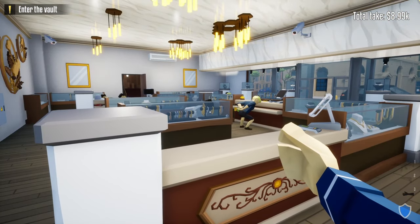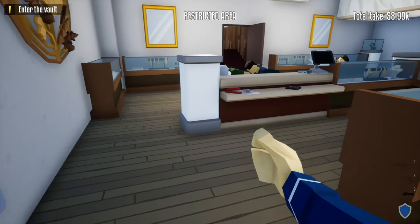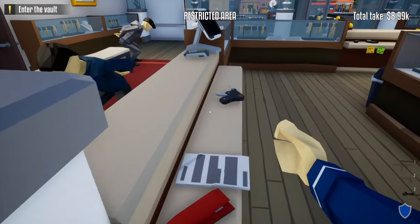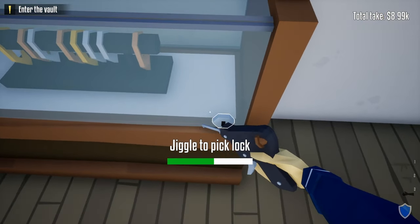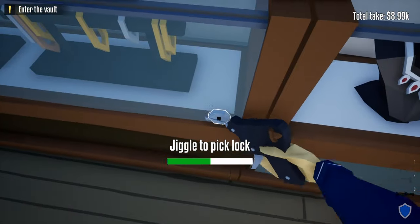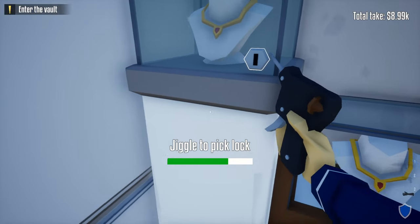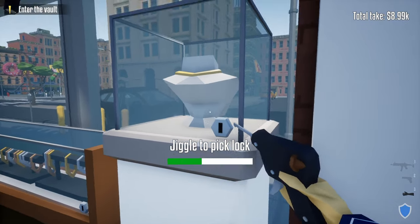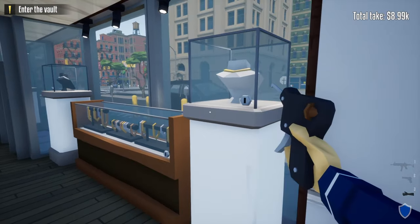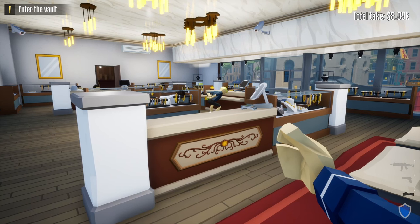You can either shoot the display cases to make this faster, or grab your lock pick and unlock all of them — doing so gives a little bit more XP toward your level and skills. Also, when shooting the display cases, there's a small chance the guard outside the manager's office might hear, so it's probably best to unlock them with your lock pick if you want the extra XP.